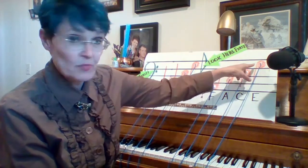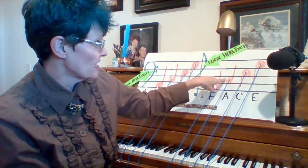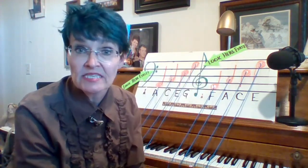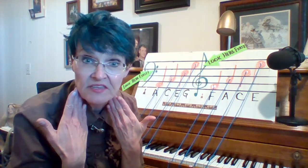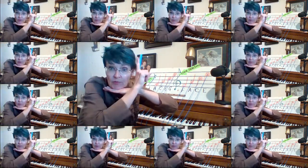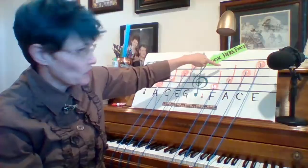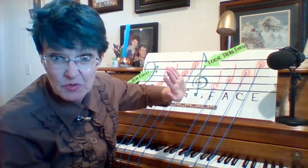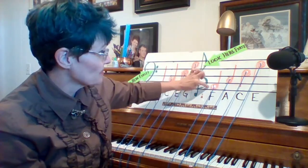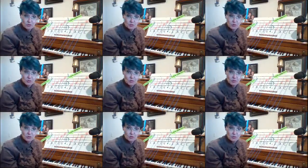The treble clef space notes spell F-A-C-E. In a space note, you can see the whole face of the note — you have a line above and a line below, but the whole face of the note sits right in between, and that's how you can tell it's a space note. Remember, if it has a stem, it can stick up or down past that space, but the stem isn't what we look at — it's the face of the note. Space, face.